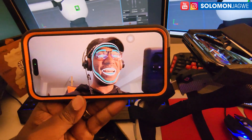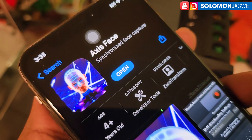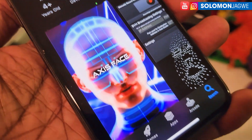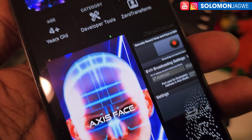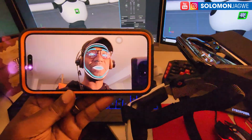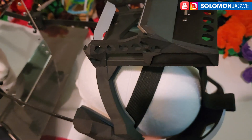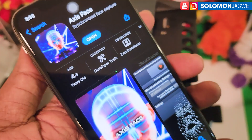What you see here is an Axis Face rig. Noitom has come up with a solution whereby we can now capture the body mocap of your actor, your performance, and capture the face at the same time. They've made it possible using the Axis Face iOS app.